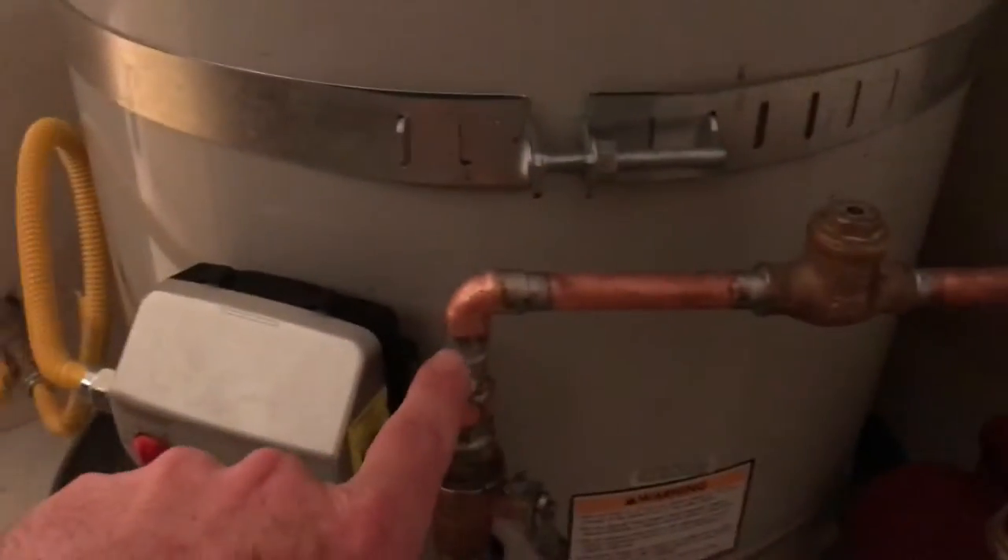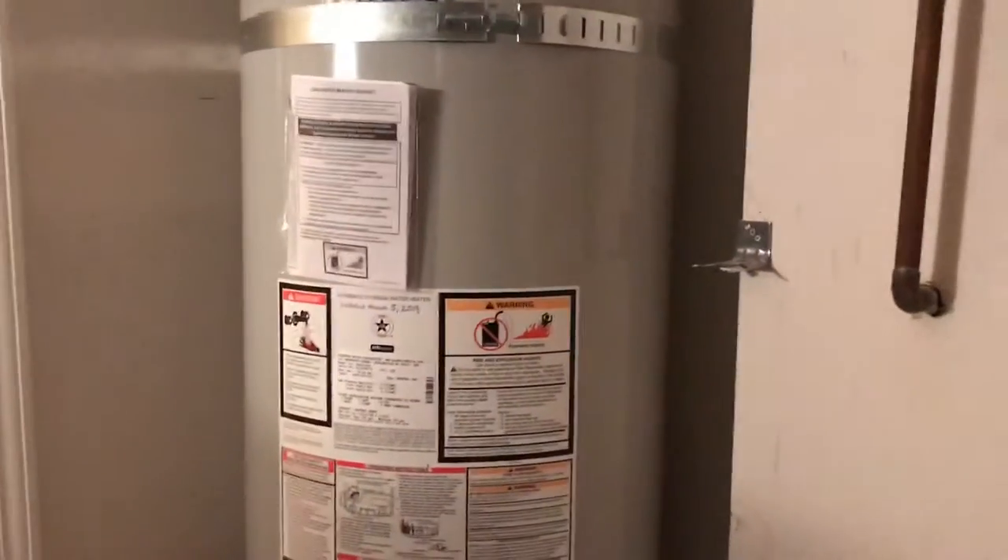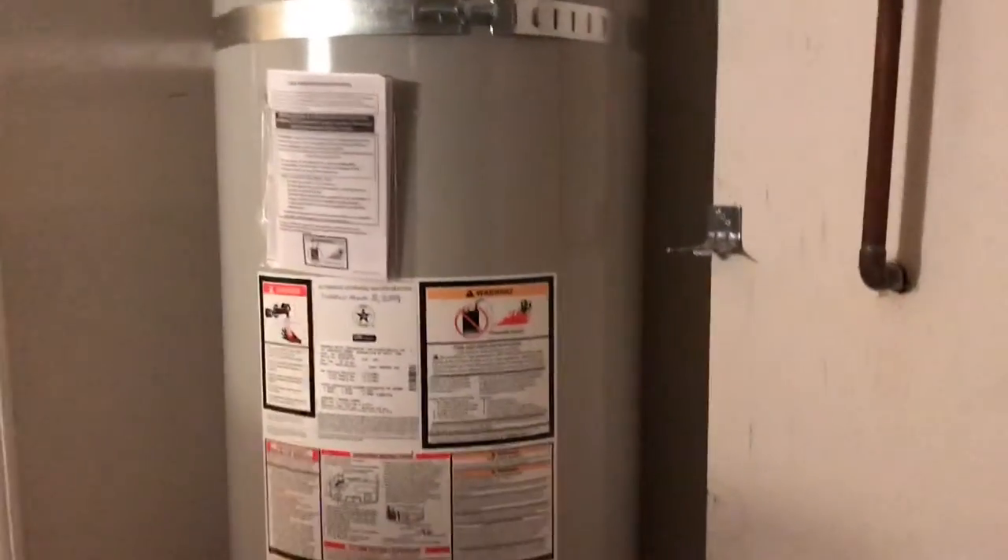Water will come back through this one-way valve — water just goes this way — and that'll keep water circulating through the house for instant hot water essentially.